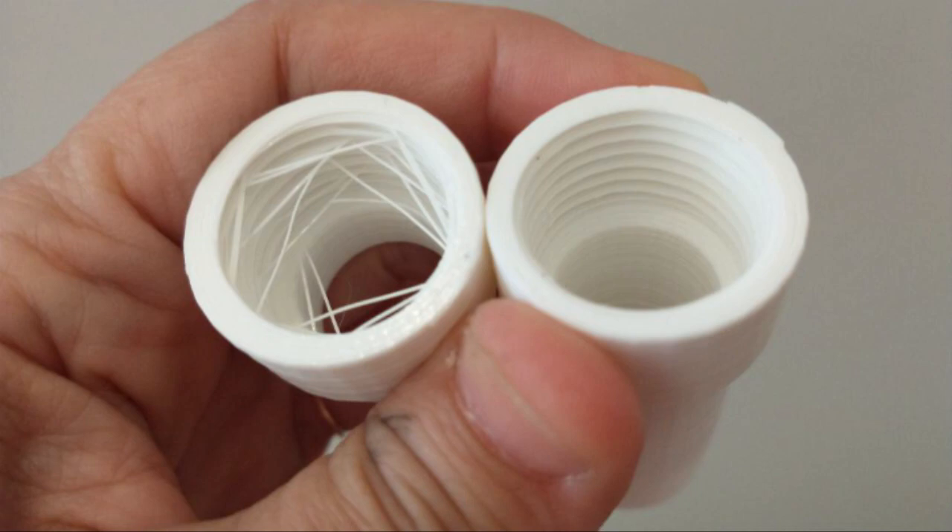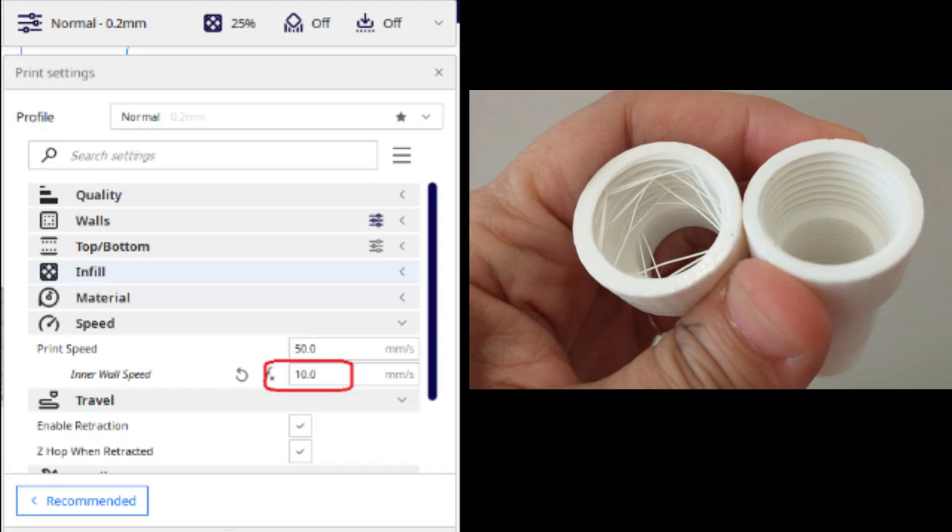How we fix this is in Cura, go to settings, go to the speed category, and we change the inner wall speed from the default of 25 to 10 millimeters per second.